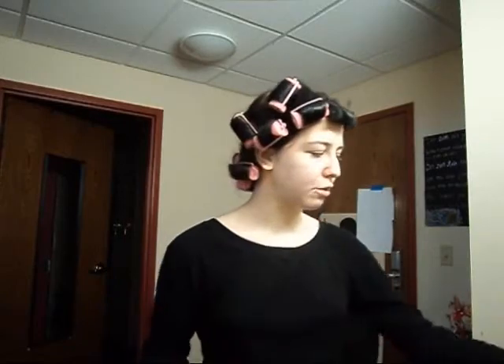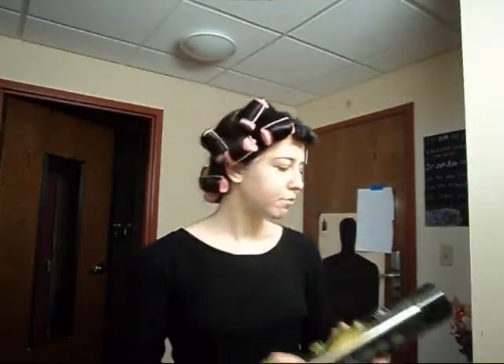First things first, you have to set your hair. You can see I already did that in rollers — this was set overnight. After you put all the rollers in, just blast it with a little bit of hairspray. I use Tresenite, because I like the matte finish and it smells glorious afterwards.